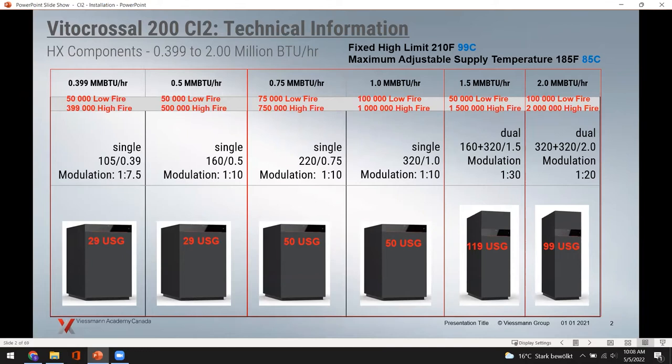Moving up, the next boiler uses the same pressure vessel but a higher-output burner — 500,000 BTUs with a higher turndown, still down to 50,000 BTUs, same 29-gallon capacity. The 750,000 BTU boiler has more plates for greater heat exchange surface area. It's a single burner at a 10 to 1 turndown — from 75,000 up to 750,000 BTUs — a broad range for handling lower BTU requirements without cycling. The 1,000,000 BTU boiler is also a single burner with 10 to 1 turndown, from 100,000 up to 1,000,000 BTUs.